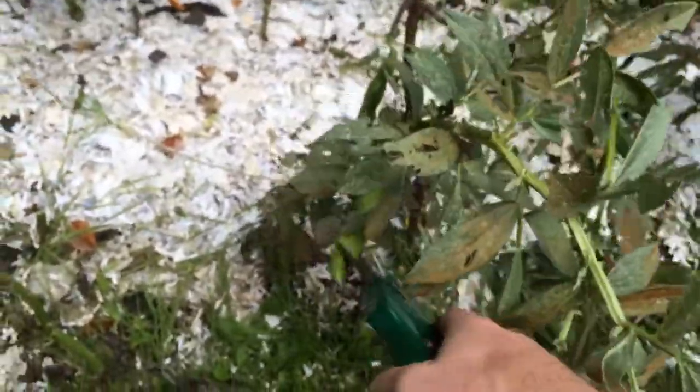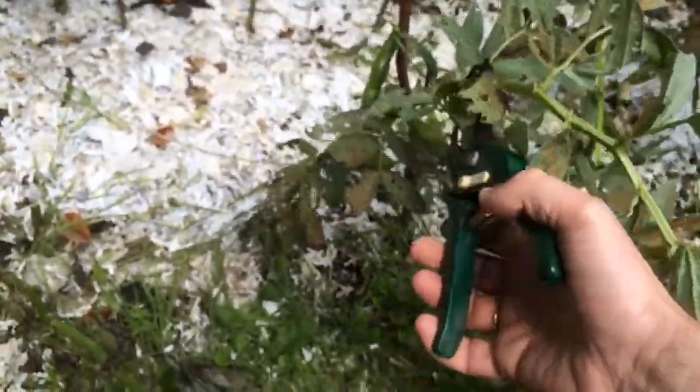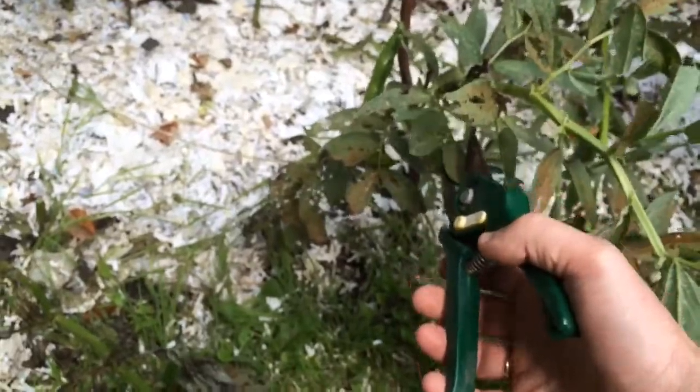If you've got broad bean rust but you've still got pods on the plant, the general consensus is that the beans inside should still be alright to eat. So I'm going to test that for you now — let's get this pod.